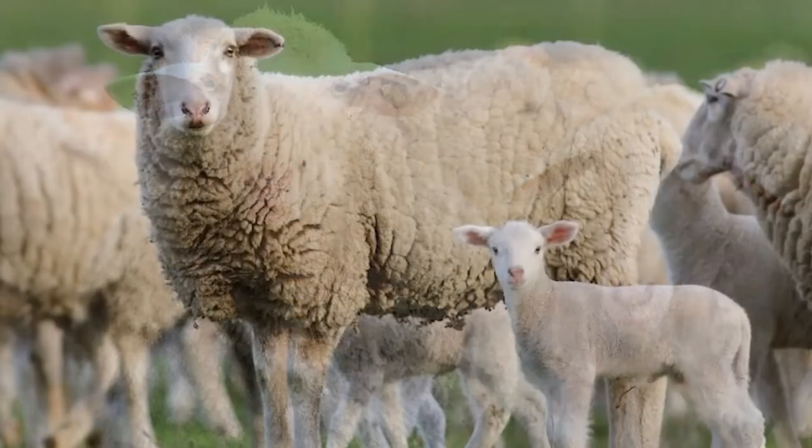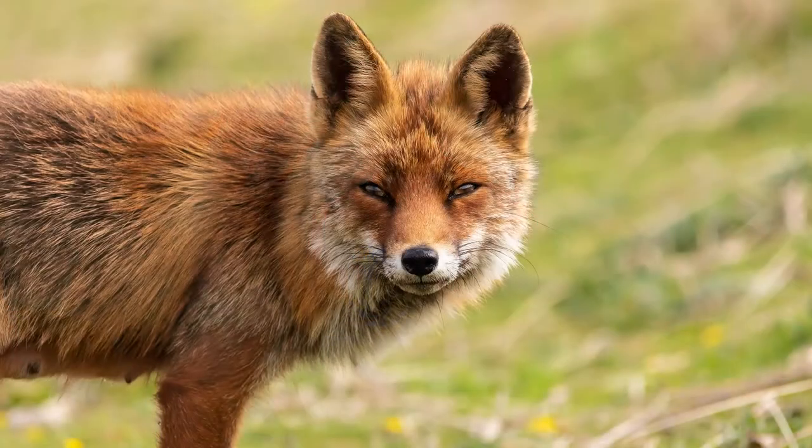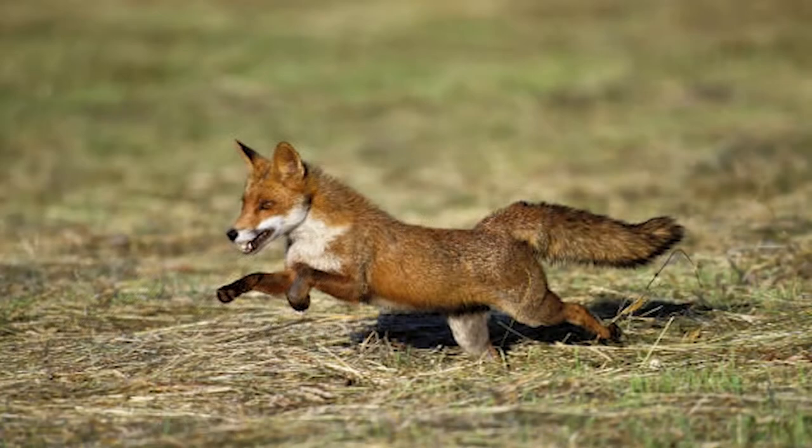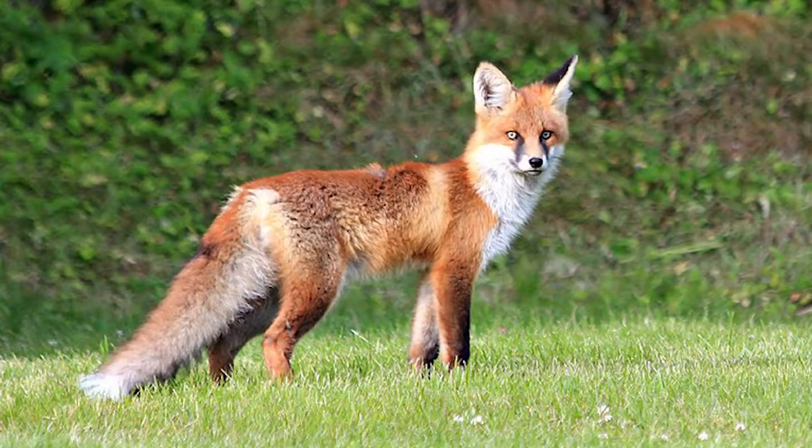One of the other animals that attack sheep, or their lambs - the little baby sheep - can be foxes. Now foxes are super fast, they're super sneaky, they're very clever, and they're very tricky. So foxes are going to move lightning fast. They're not the strongest animals in the world, but they are very quick.